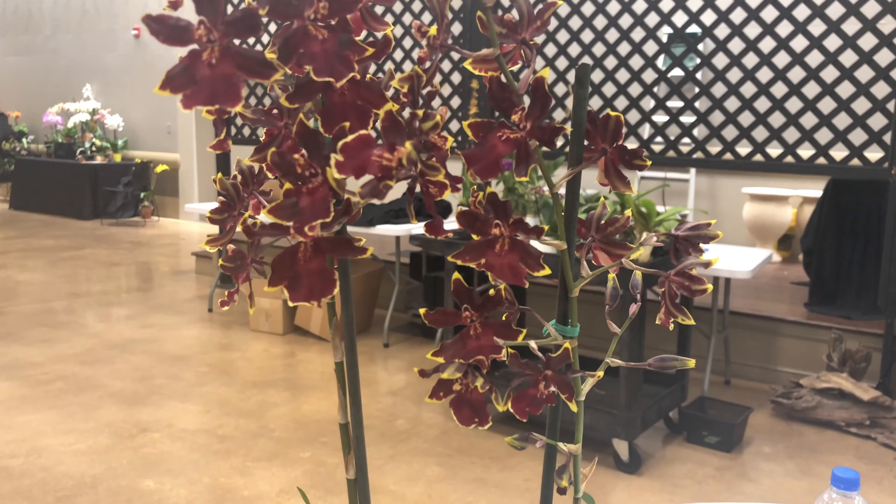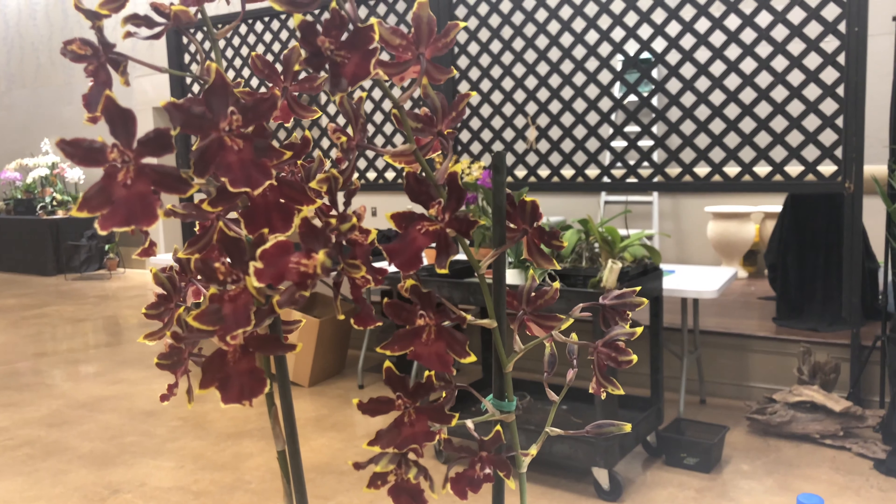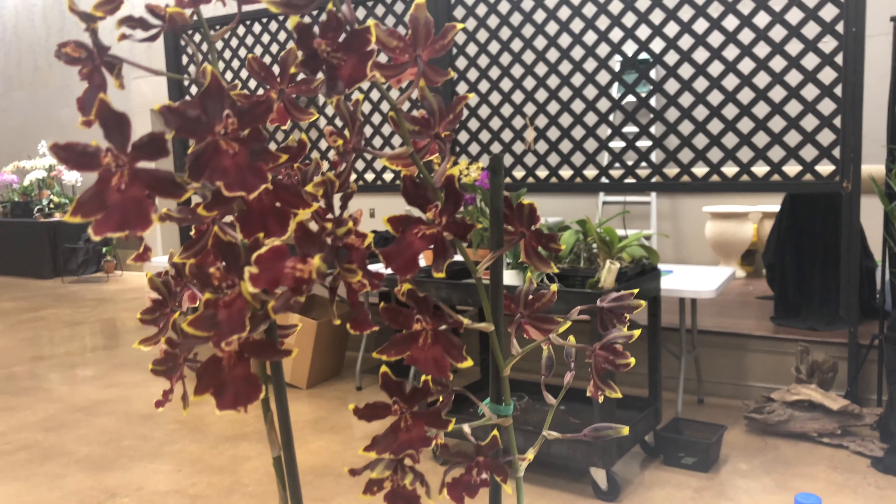Then you're going to take and cut the bloom spikes off down here, here, and here. And then you're going to put them in a place that gets more sunlight — like maybe the afternoon light.